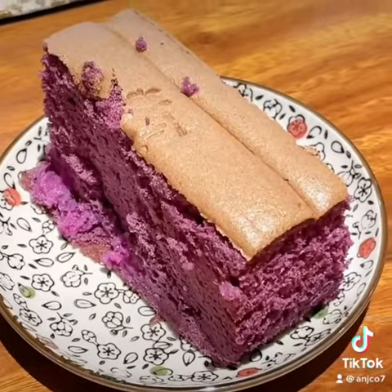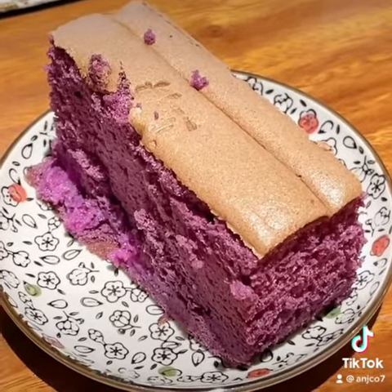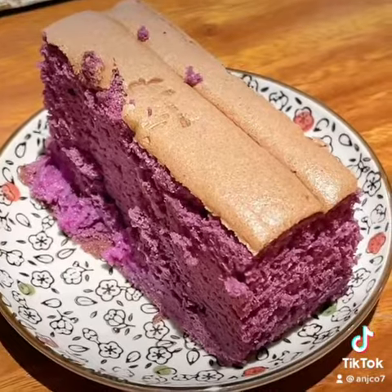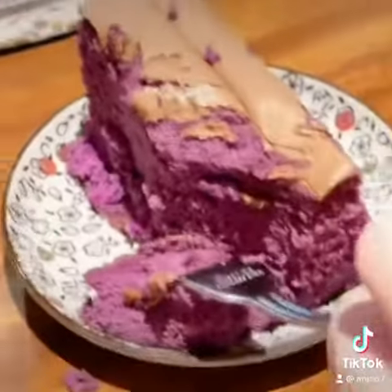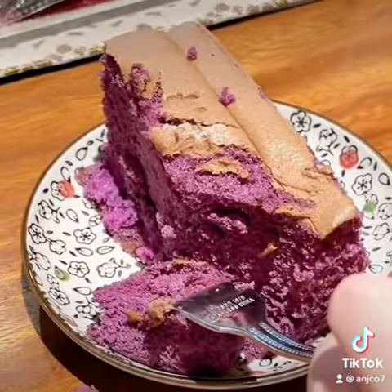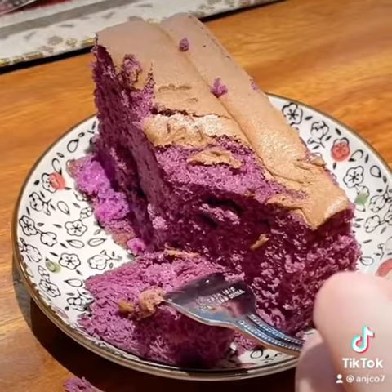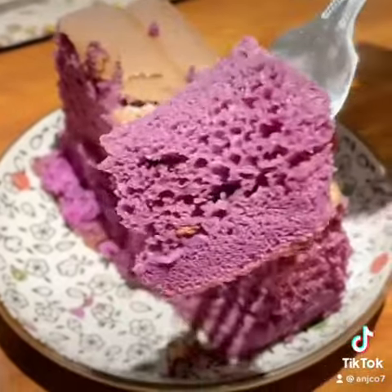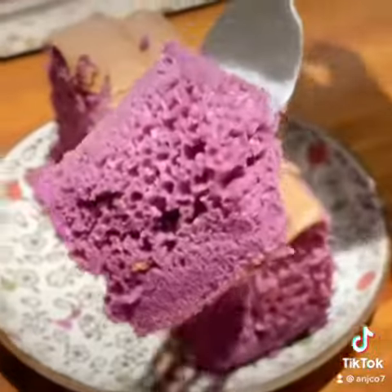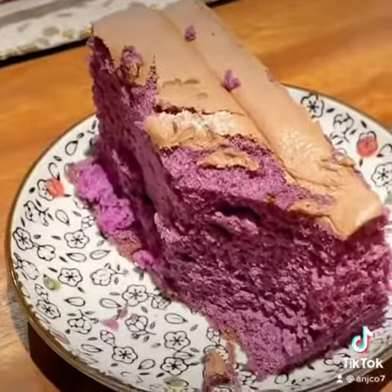Let's try this ube cake, or sponge cake, from Jim's Recipe — already sliced from the box. Let's try a piece of Jim's Recipe ube sponge cake. It's good!